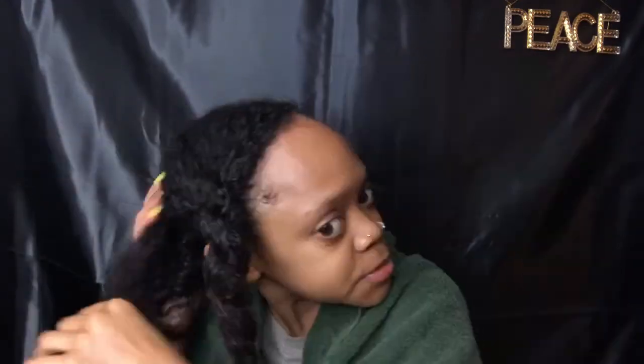I have my deep conditioning concoction ready, so let's get it going. I'm parting my hair down the middle and working in sections to make sure every strand is coated. You definitely want to make sure there's a towel on the floor near you as well, because this can get messy. Once a section is coated really well, I'm just gonna twist it.